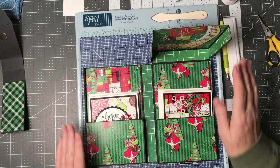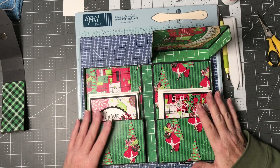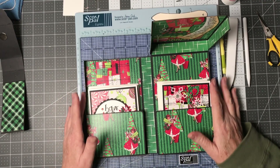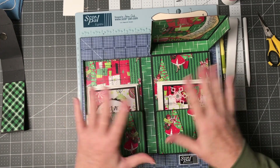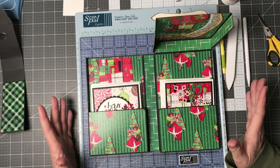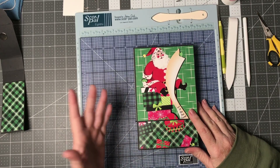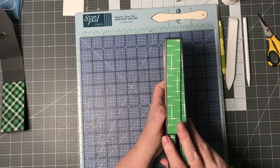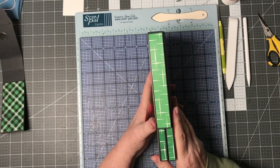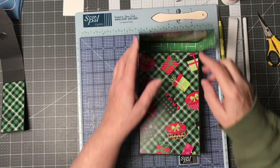Putting this card box together really goes together very quickly, so it makes for a great gift for a family member. Once you have the cardstock or designer paper on the outside and inside of the box, it really strengthens it quite a bit. You don't have to cover everything — just covering the outside is plenty. You don't have to cover all the sides, around, and on the back.